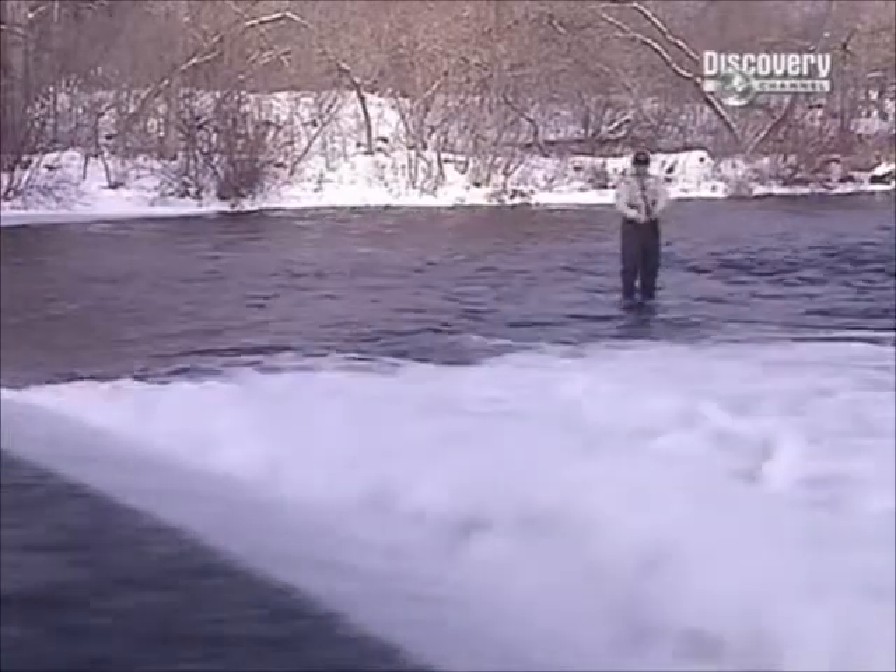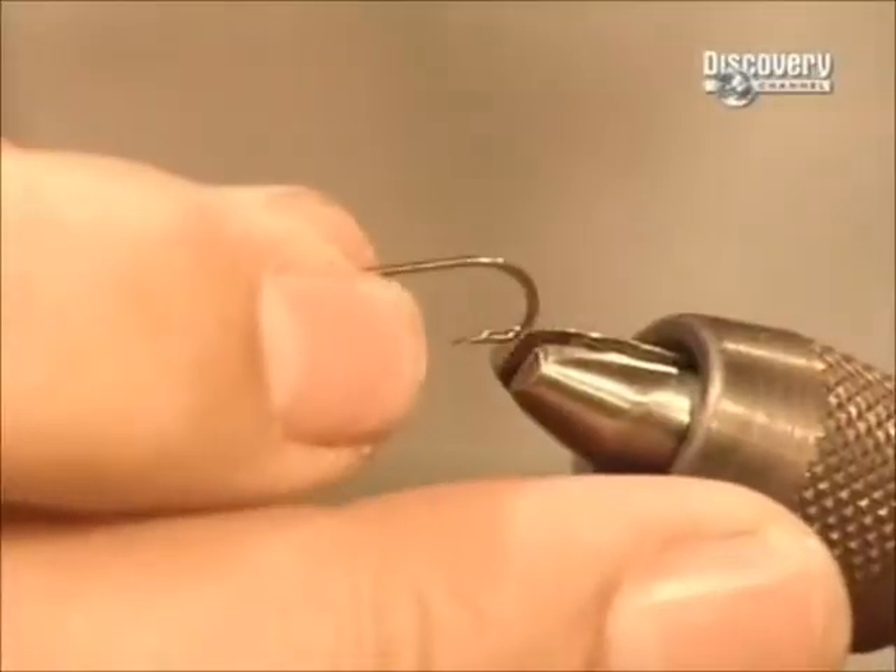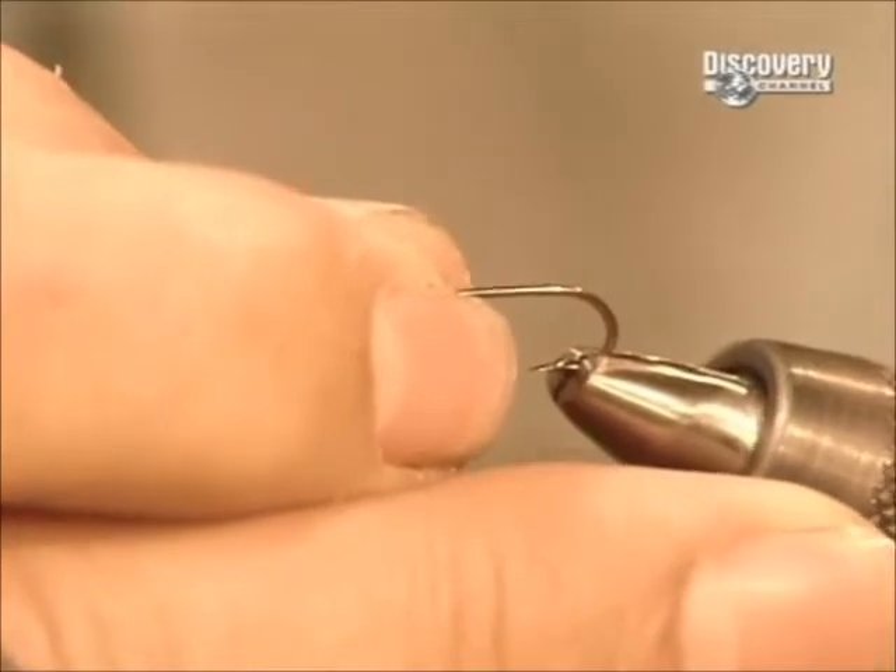The whole idea of a fly is to trick the prey as it imitates an aquatic insect or tiny fish — the perfect bait.